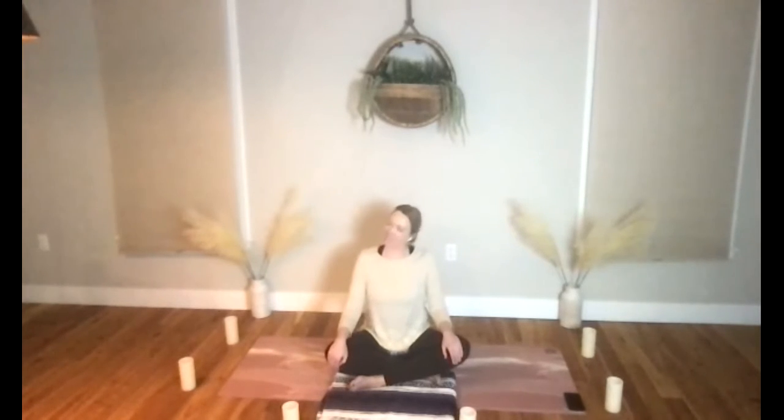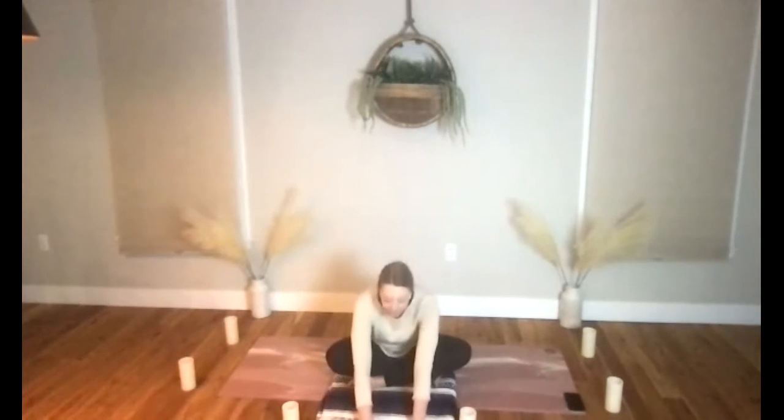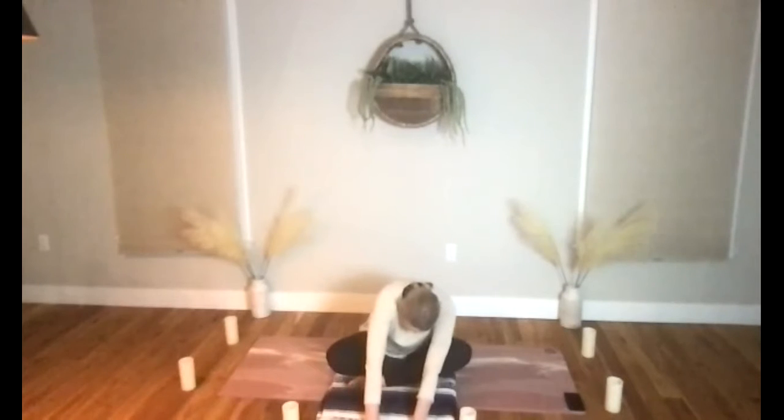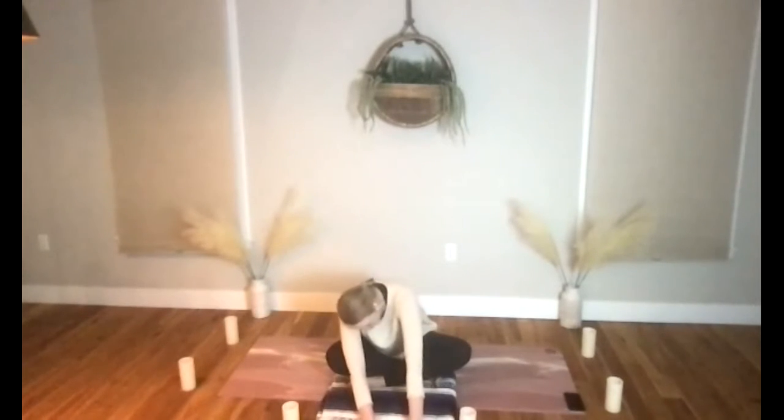Let's take ourselves to a neutral neck, walk your hands out in front, and we're going to settle forward into a gentle seated fold. As you're folding down here, create a little gentle movement — you could gently rock to the right, maybe gently rock to the left.